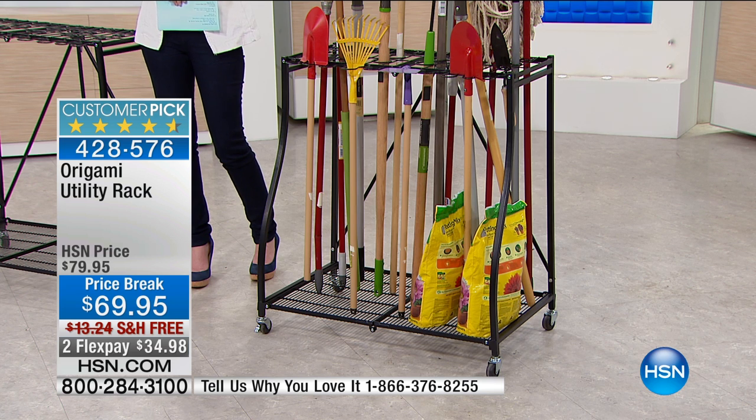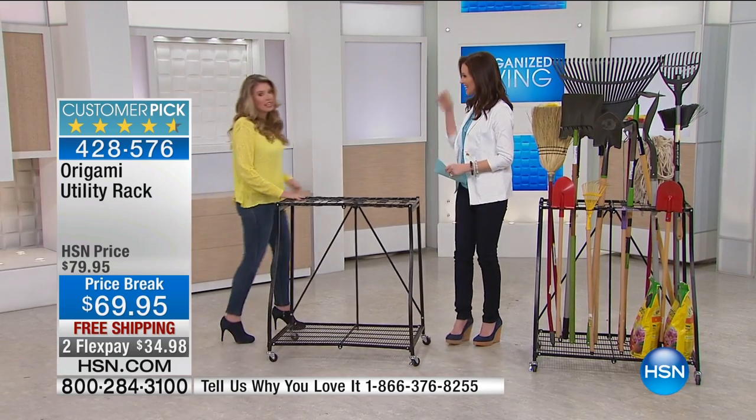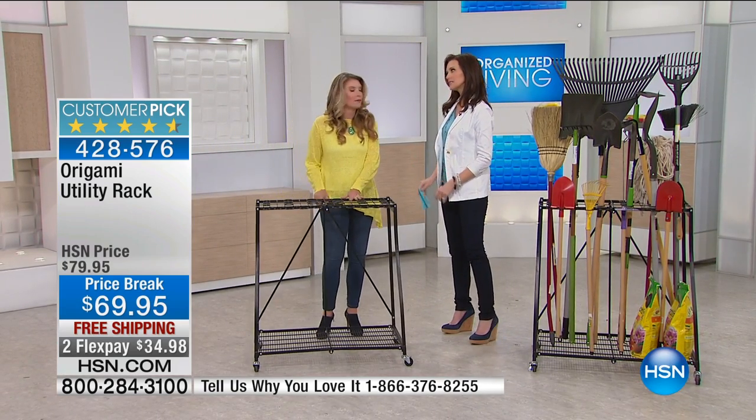Origami is all about how easy it is to put together and how sturdy it is. My friend Tracy Rosa is here to take it apart and put it back together. It's a tough job, but somebody's got to do it.